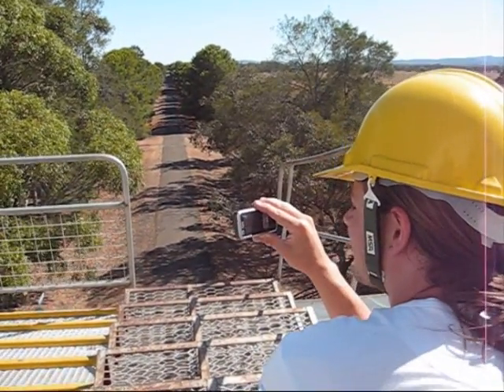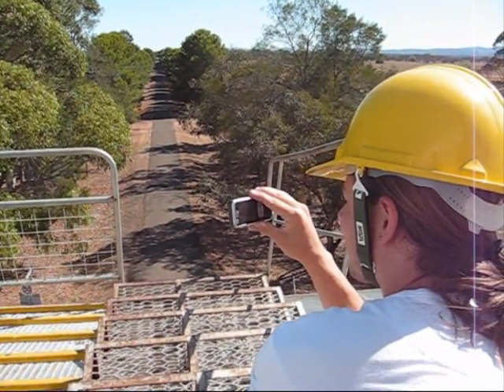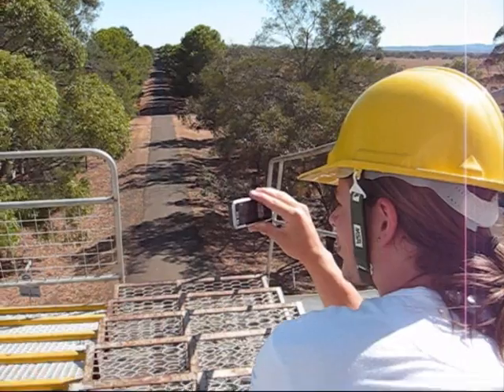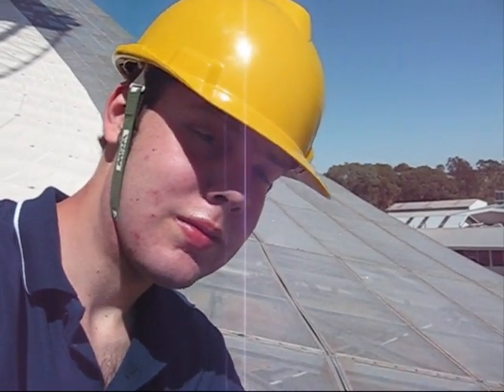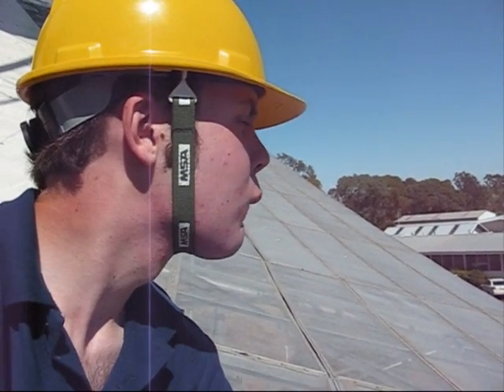They all look really excited. Well, it must be 10 o'clock — 20 past. Morning team! We're ready. We should get the others up here and do a group shot.